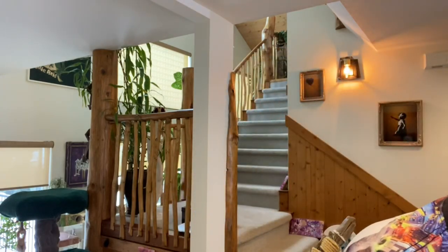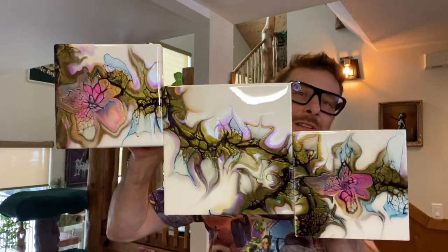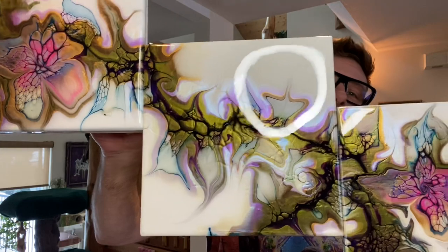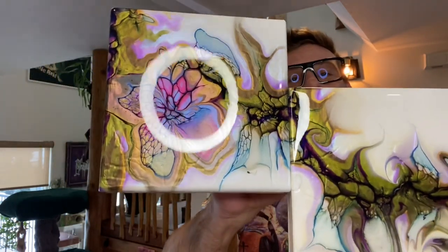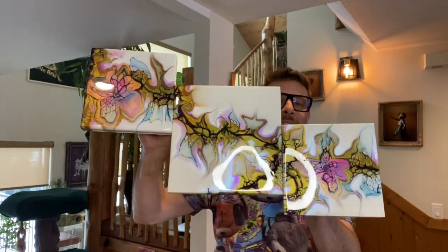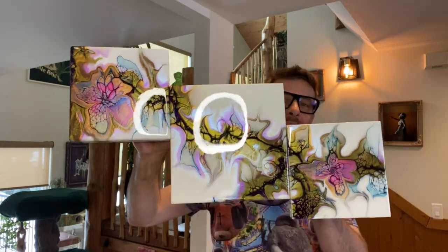I'm now going to jump in. I'm going to attempt to hold up the triptych. Here we go, my friends. Let me just show you the nice shimmers that the interference pigments are giving there. We're going to focus on this one and how I made it, because it's exactly the same process for the one in the middle and the one at the end. So there's the triptych — finished nicely and already resined.